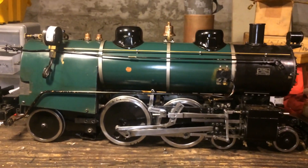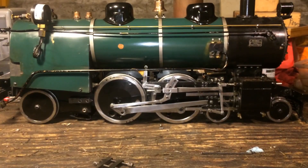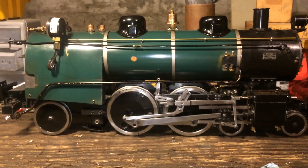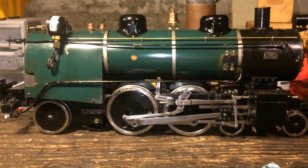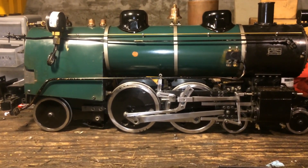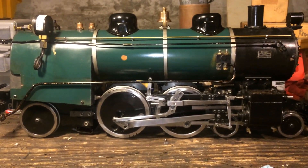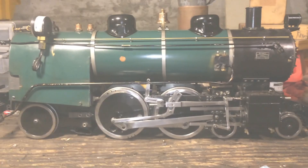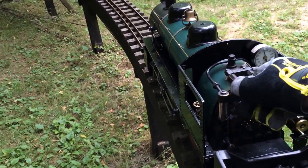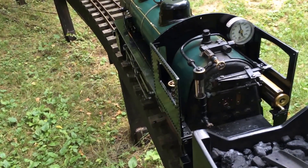With that, we have set the valves and the engine is now ready to run once we've reassembled the steam chests. I hope you found that very helpful, and as you rebuild or build your engines, hopefully this will provide a little bit of guidance and understanding as to what is going on. And now I just wanted to demonstrate how well the valves are set on the engine — you'll see we can actually run the engine on the reverser and be able to run it almost on mid-gear.